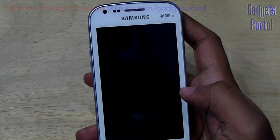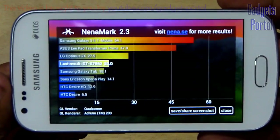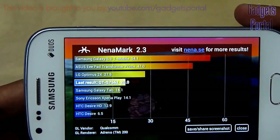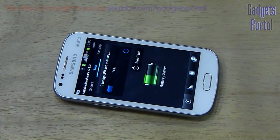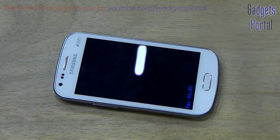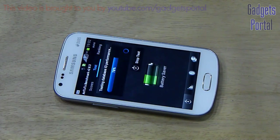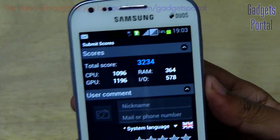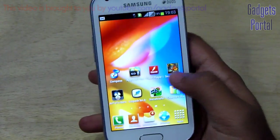Now let's run the Nenamark 2 benchmark. The result is 20 fps, which is quite moderate and standard for a mid-range device. Now the Antutu benchmark score is 3234, which is quite standard — though I will not say it is the best for a device at this price tag.